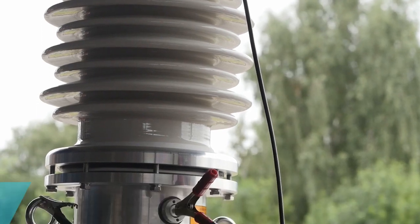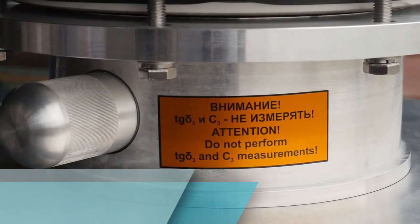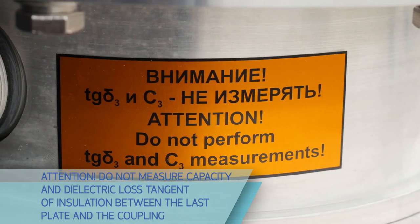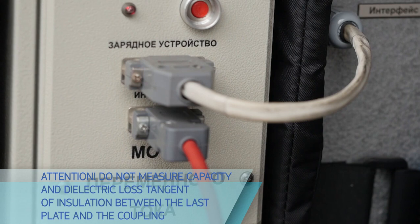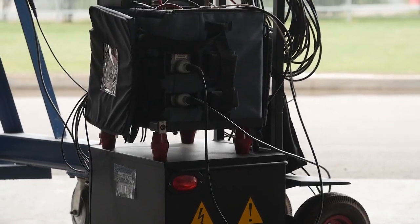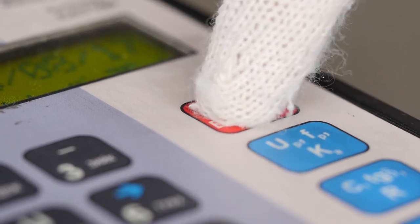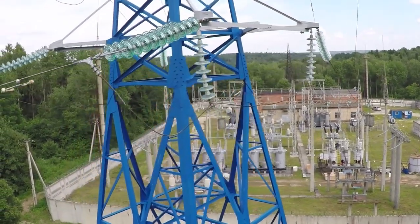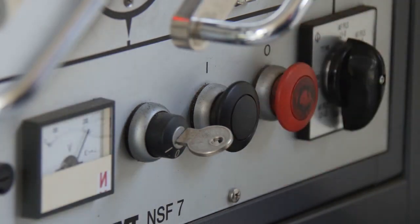The second step is measurement of capacitance and dielectric loss tangent of the main bushing insulation. Do not measure capacitance and dielectric loss tangent of insulation between the last plate and the coupling, since the voltage applied may damage the test tap unit electrically. Bushing measurements require experience in handling measurement tooling, configuration, and interpretation of results. Capacitance values are relatively small and may be distorted by environmental and spatial factors, and the bushing position inside the transformer may also affect measurement results. Measurement results of the dielectric loss tangent are also dependent on humidity, weather conditions, and other factors.